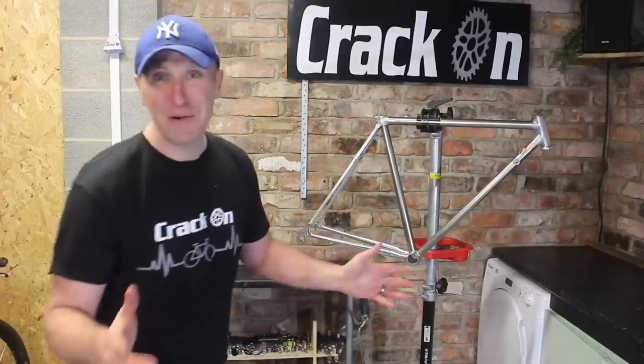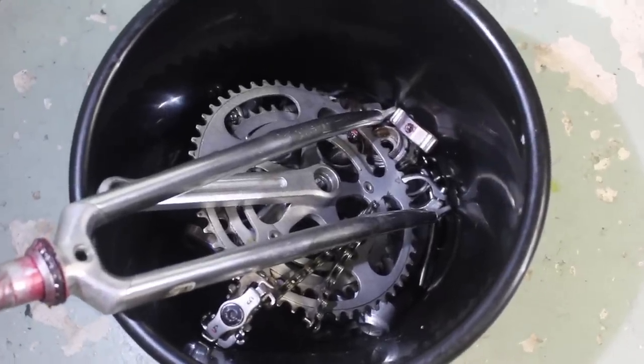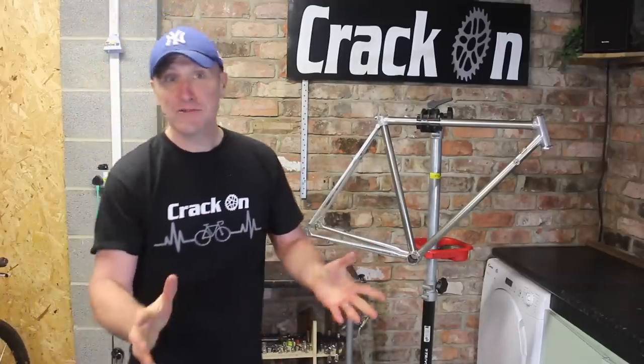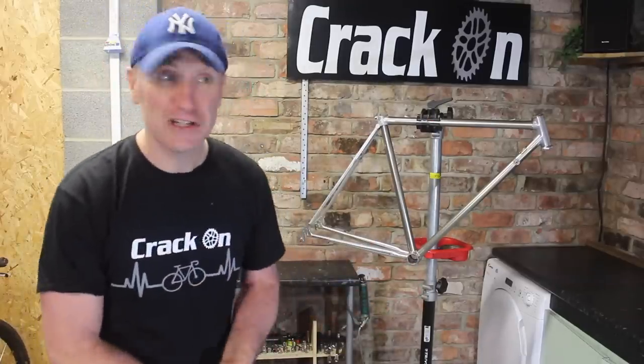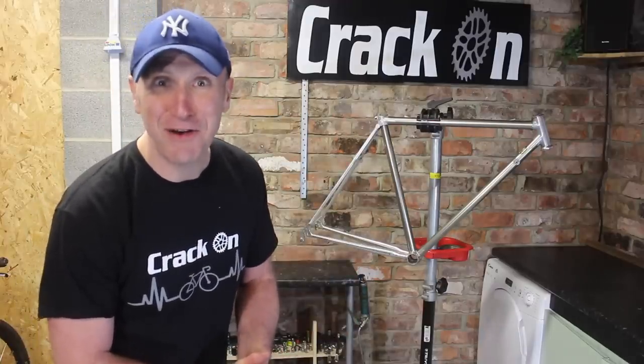As I generally always say, have a bucket or a box down below just to put all your parts in as you take things off, so you know exactly where everything goes. All that's left to do now is get on with cleaning and polishing some metal, so let's get a move on.